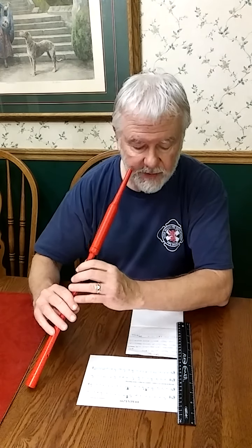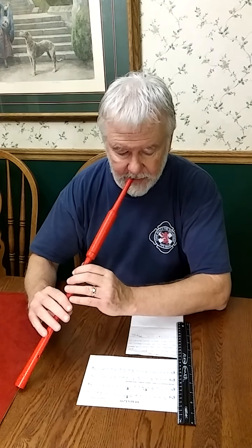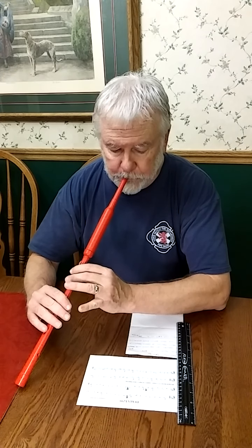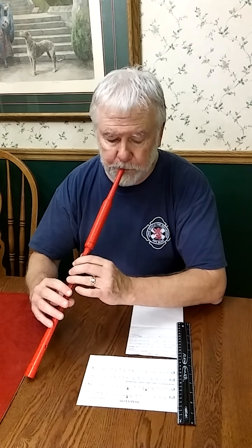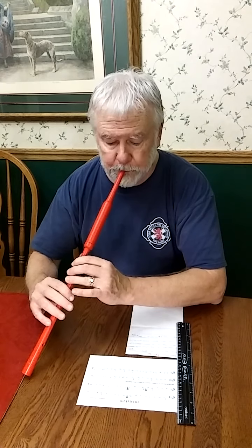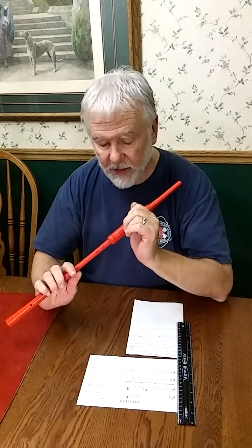So on the pipes, the arrangement in written D is — [plays] — and it's nice in that key because you can do that final cadence properly.